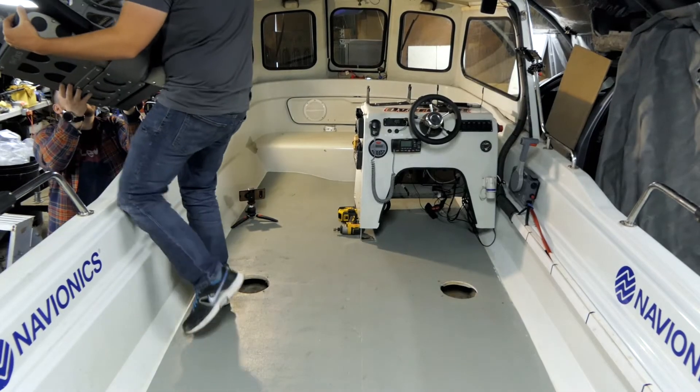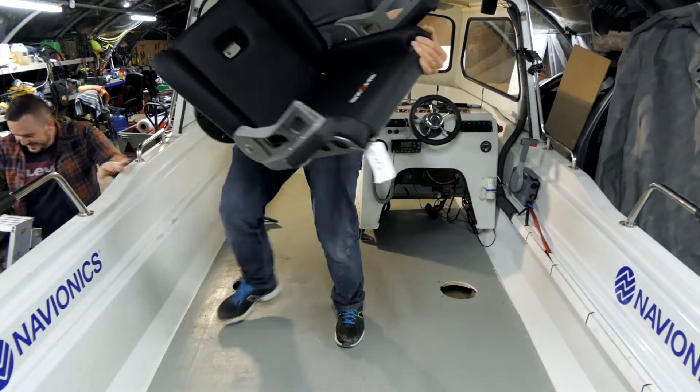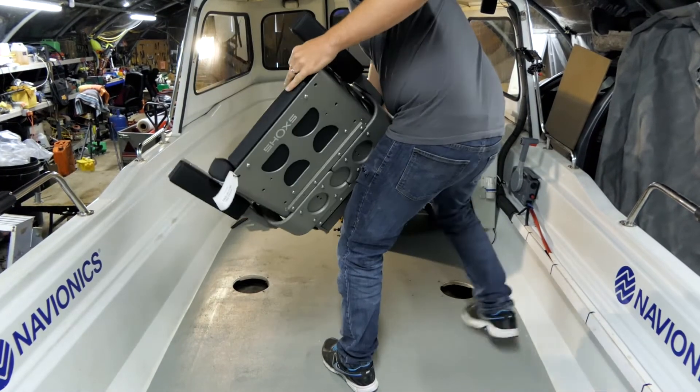They're so heavy — you can tell they're made for the military. Hopefully the boat will float with them on!